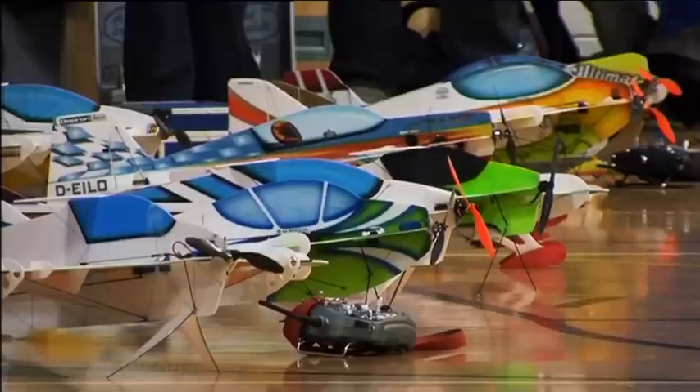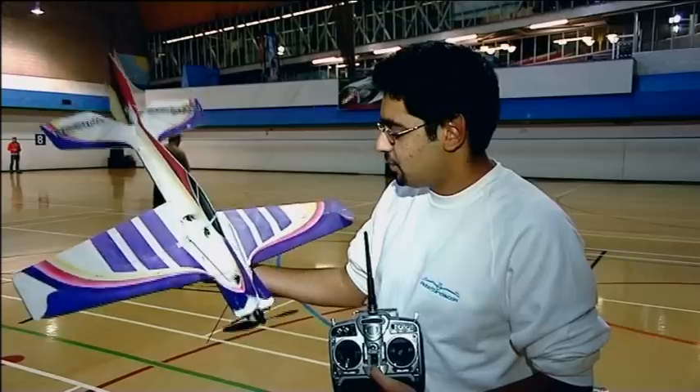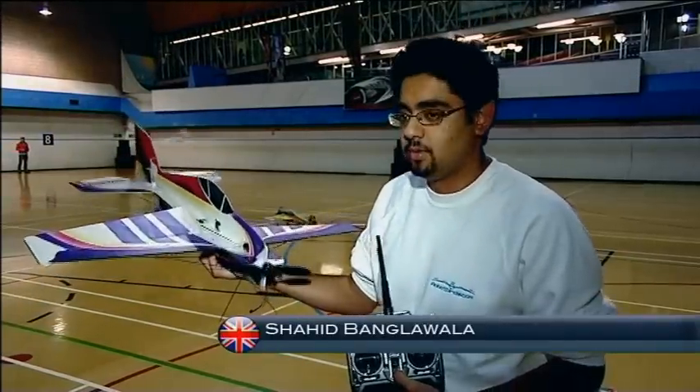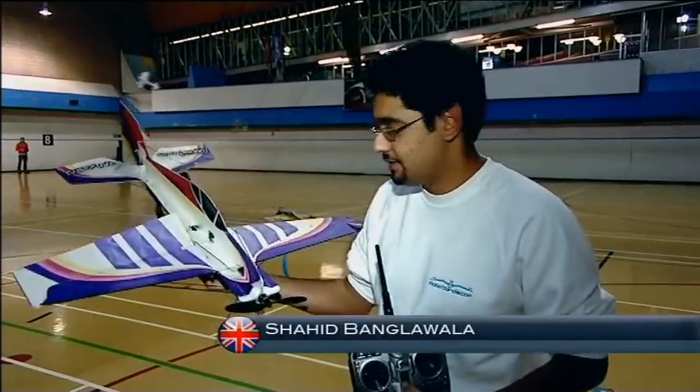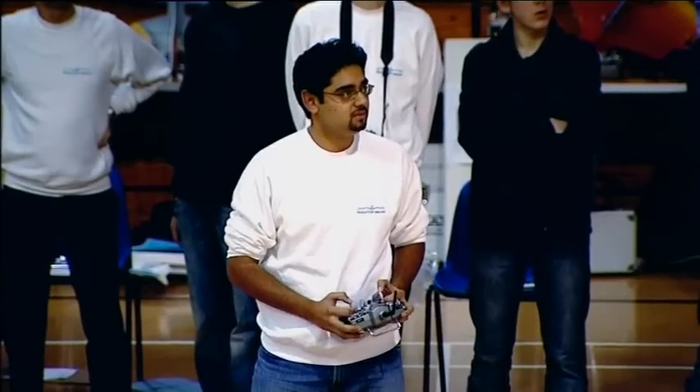Here's Freestyle competitor Shahid Bangalwala with a beginner's guide to indoor aeromodelling. It's constructed from three millimetre thick Jetpon, which is a brand of floor insulation, believe it or not, which has been airbrushed. The model is typically fairly lightweight — we're talking anywhere from about 100 grams for the more lightweight models up to about 200 grams.